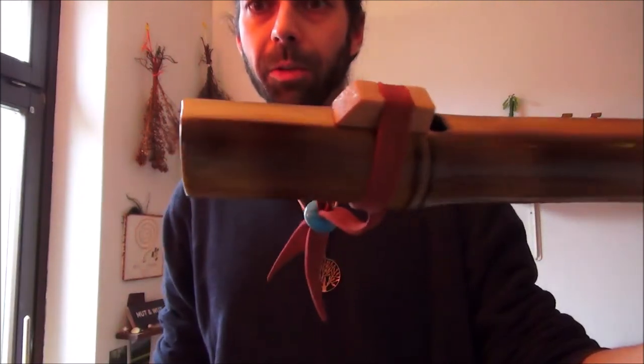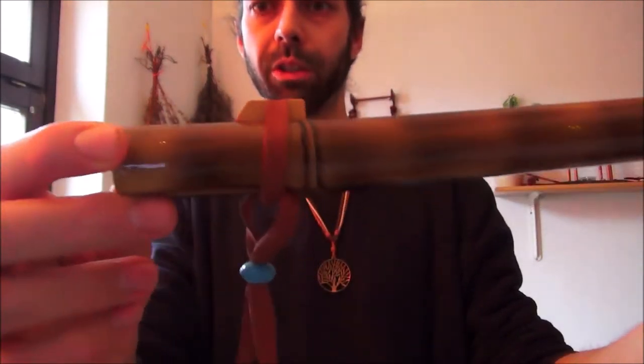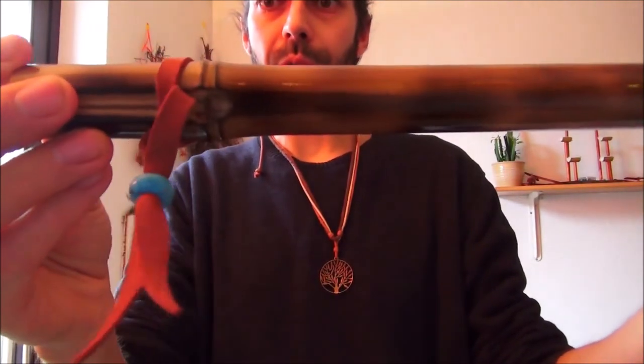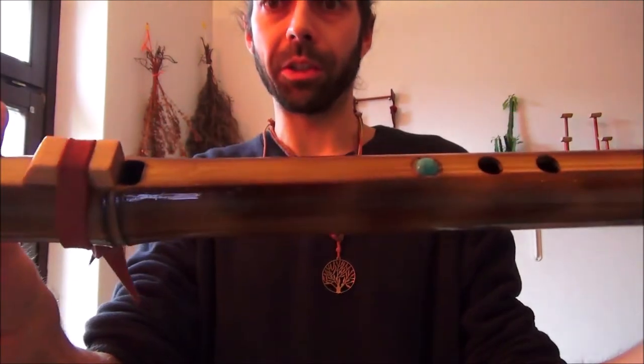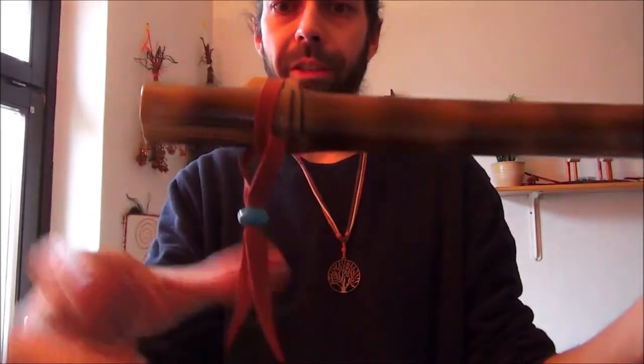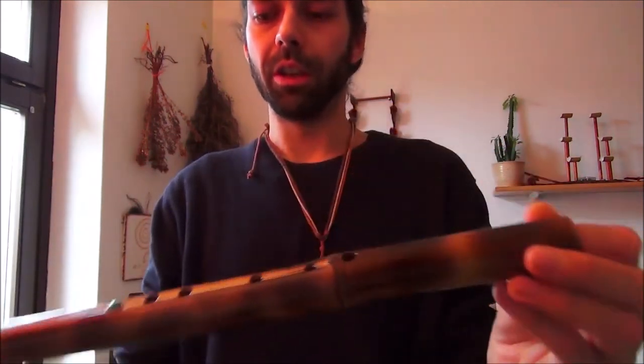Traditionell einfache Flöten heißt, der Reiter ist ein ganz einfacher Reiter, lässt sich super transportieren. Das ist die Flöte Türkis – wir haben sie Türkis genannt. Hier sind zwei Türkissteine drin: hier ist einer drin und hier unten hängt einer dran. Einfaches Lederband, super zu transportieren, super stabil – der Bambus hält einiges aus.